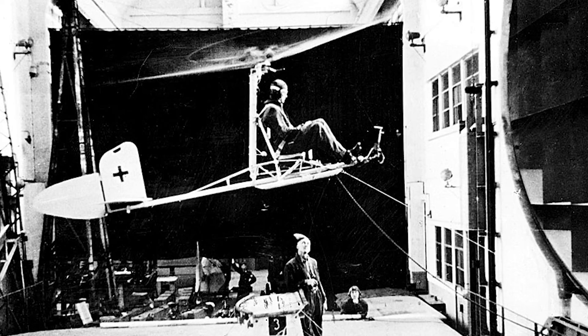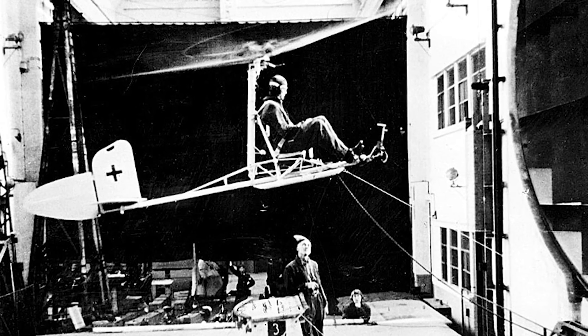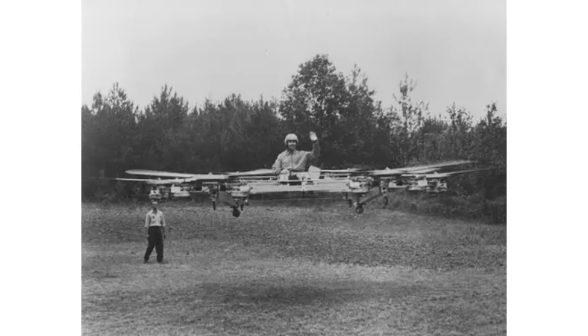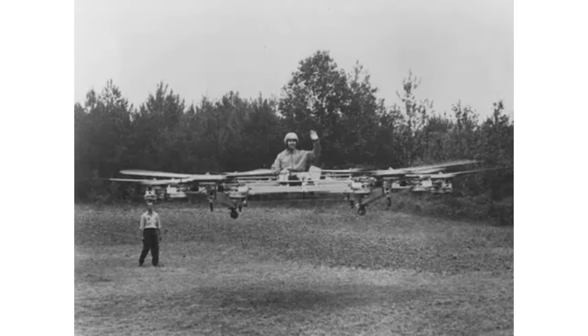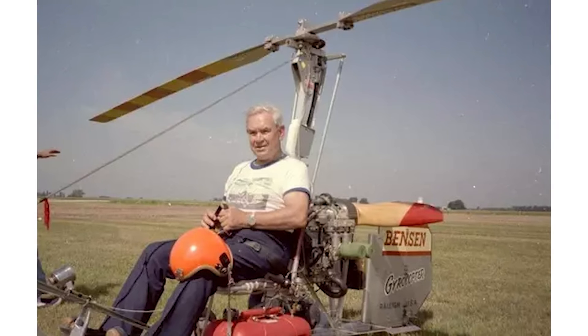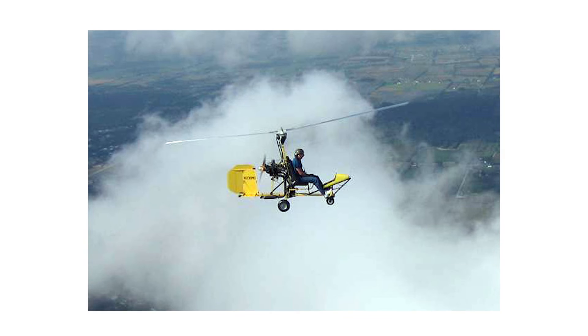However, the FA-330 concept remained influential. Chief among the autogyro designers inspired by the aircraft was Igor Benson, founder of Benson Aircraft, who had the opportunity to look over the FA-330 in 1946. This directly inspired his eventual development of one-man autogyros, in particular the Benson B-8, which he would become famous for.